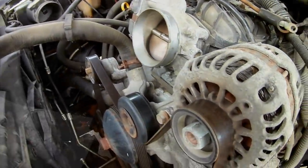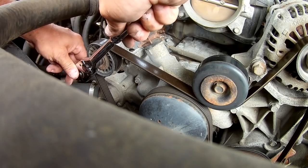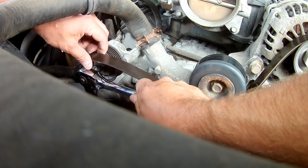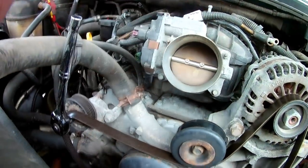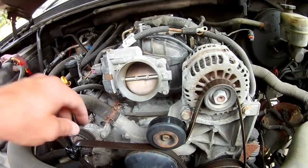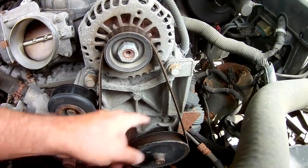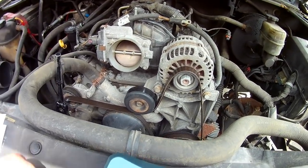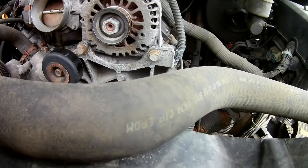We have to remove this belt first using a 15 millimeter socket. Stretch this down a bit, pull the bolt loose and slowly let go. This is also a good time to check your belt — if it looks like it's in good condition you're okay. You're looking for cracks on the inside and on the outside as well. Check online to make sure yours is okay; if not, replace it now.